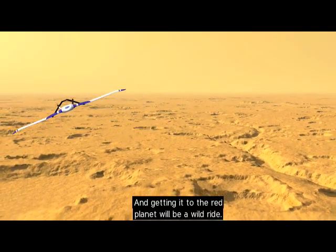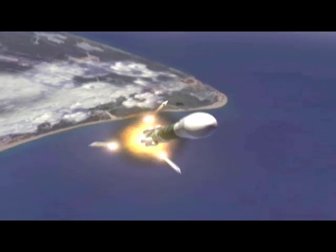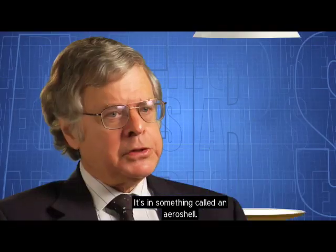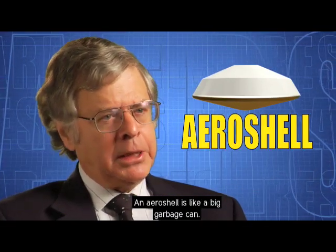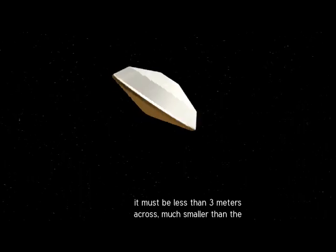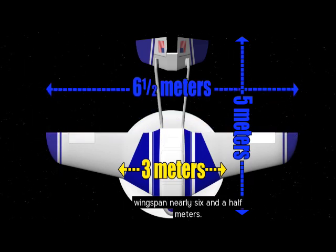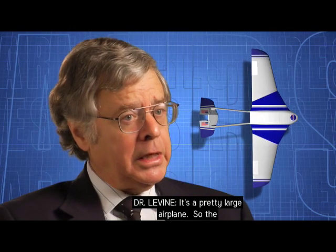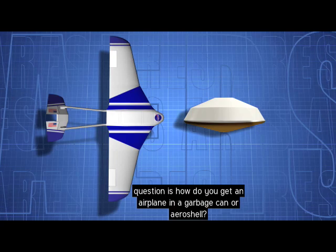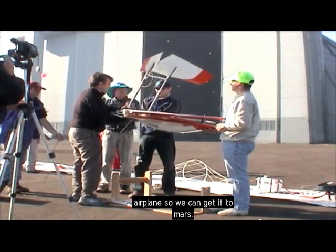Getting Ares to the red planet will be a wild ride. It flies to Mars inside a spacecraft, packed in something called an aeroshell — like a big garbage can. But in order to fit inside the aeroshell, it must be less than three meters across, much smaller than the plane, which is more than five meters long with a wingspan of nearly six and a half meters. The major problem has been how to package the airplane to get it to Mars.